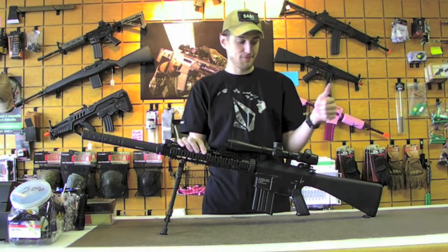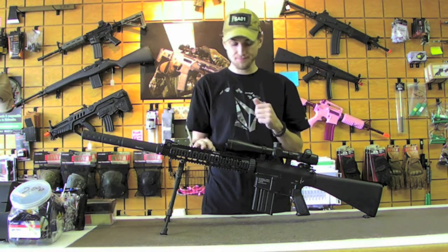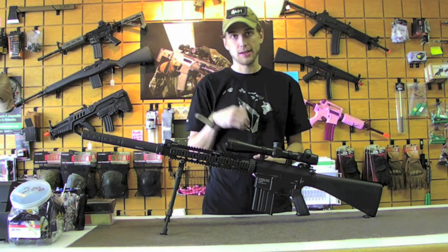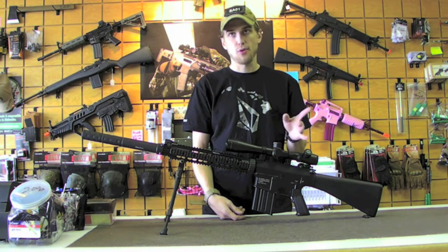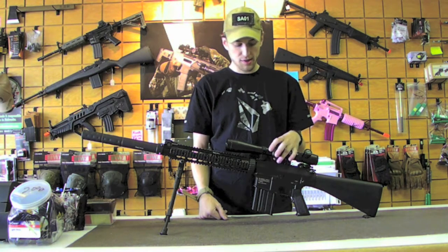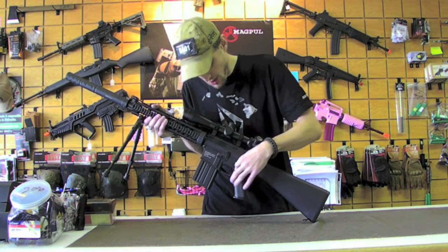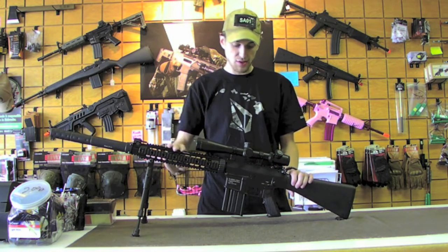Very awesome numbers on the Chrono — shooting right around 425 to 430 FPS. Those are the first shots out of the gun, so once the bucking breaks in a bit more, maybe if you threw a tight bore in — like a 509 or 603 — you'd be sitting right around 440 to 450, which here in Nebraska are our DMR limits. The only thing you'd need to do to make this a DMR is get a different selector switch so you can't go to full auto, or go inside and modify the selector plate so it doesn't engage full auto.